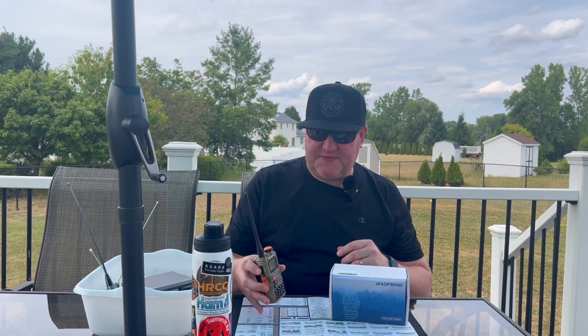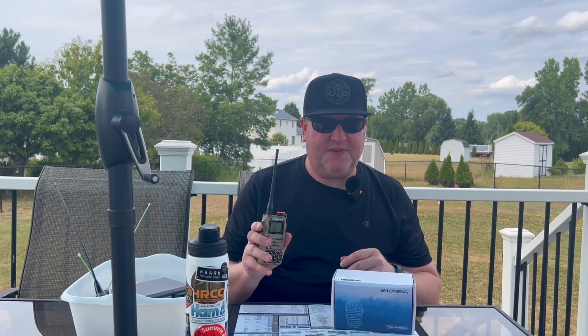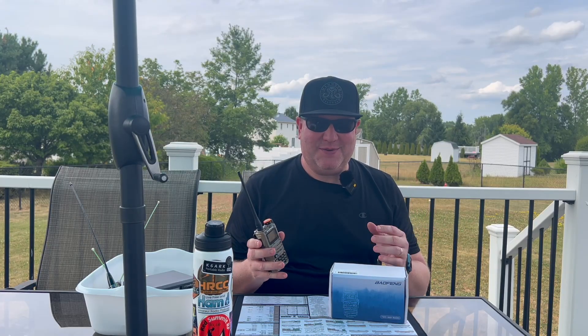First things first — this is affiliated, sponsored content. Here's how this went down: Radiodity reached out to me, asked if I would like this radio for free to review and give my honest opinions and feedback, and that's what I'm doing.